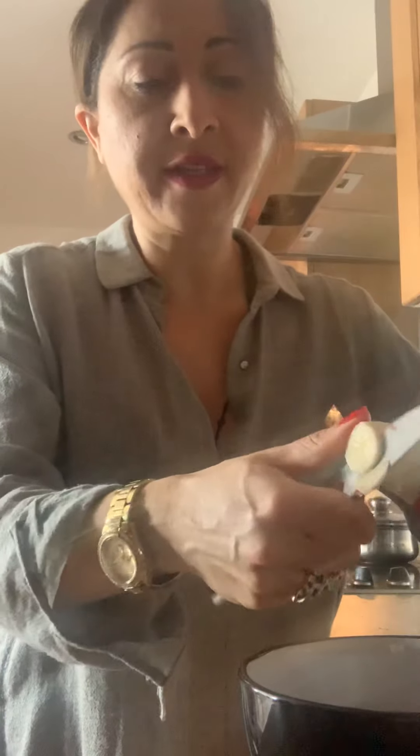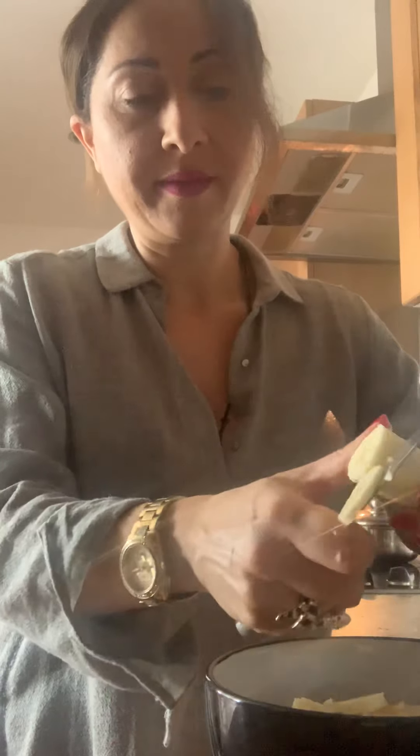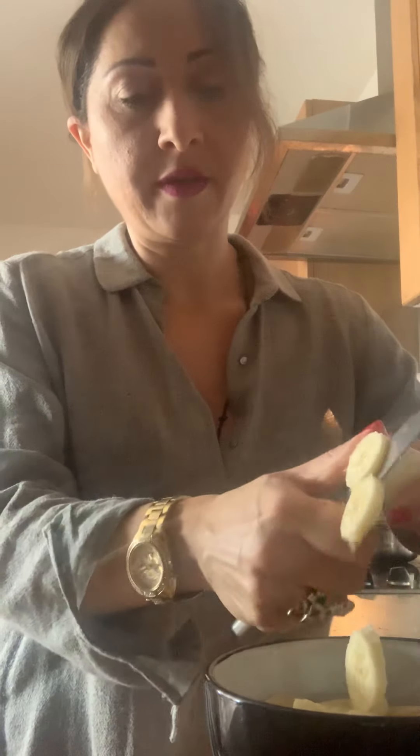And then we've got banana. I can eat bananas the whole day long — I love bananas. So tell me, what are you doing today, Sunday? Share your comments below. Banana in small pieces again. If you cut in small pieces, it helps your digestion system too.